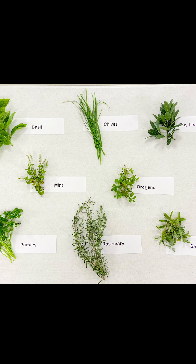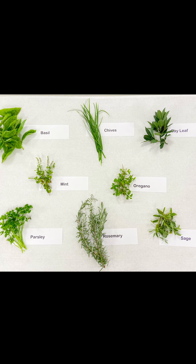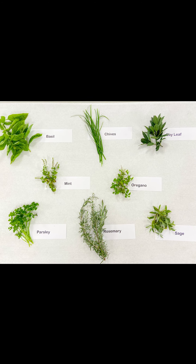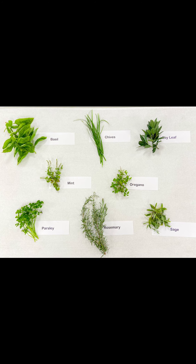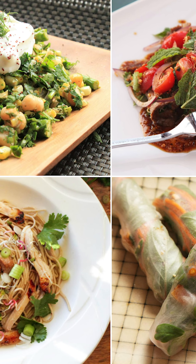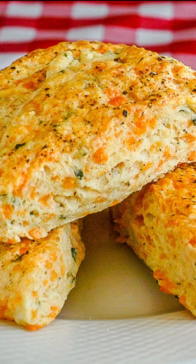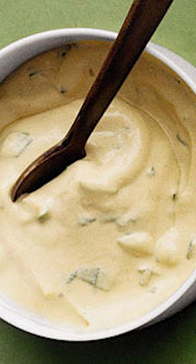An herb is any plant used in whole or in part as an ingredient for health, flavor, or fragrance. Herbs can be used to make teas, perk up cooked foods such as meat, vegetables, sauces, and soups, or used to add flavor to vinegars, butters, dips, or mustards.